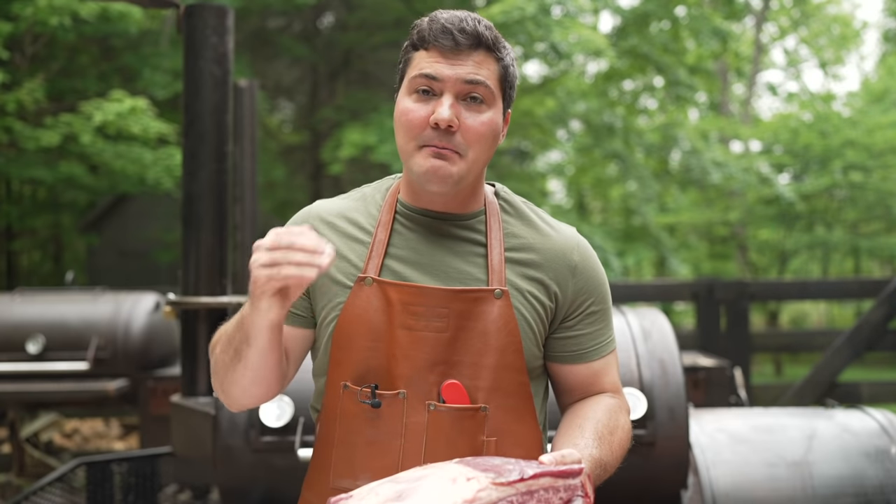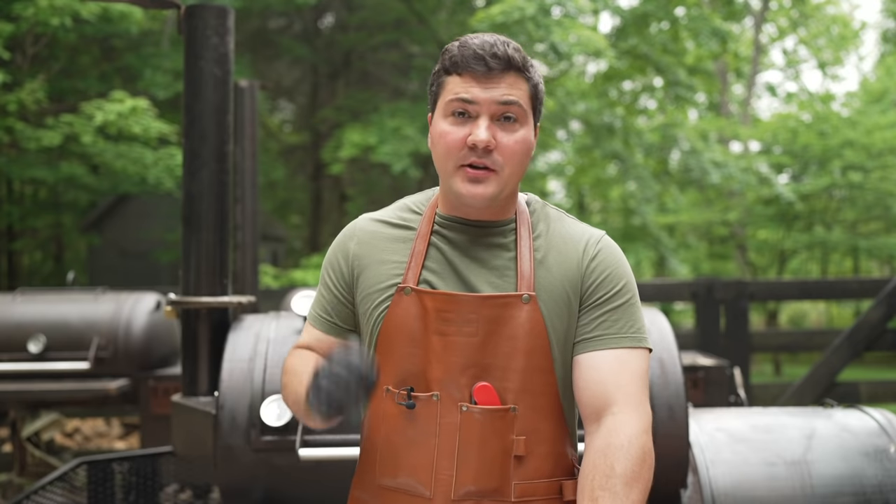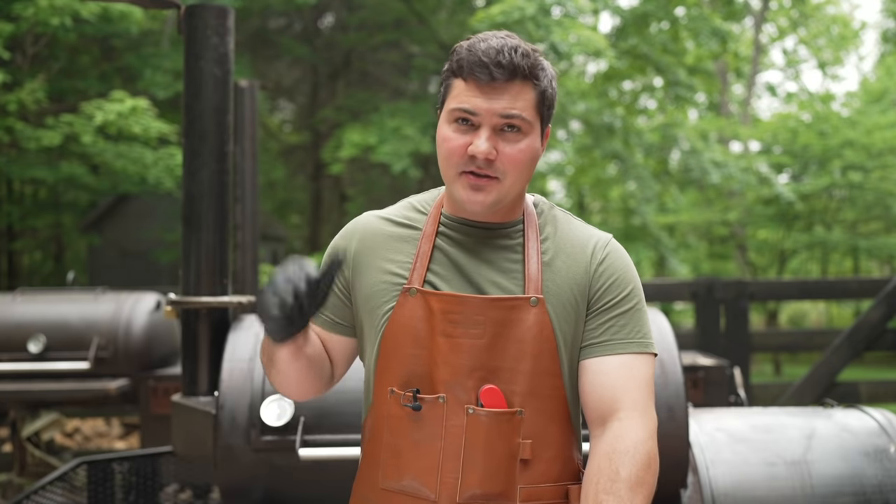So we want to make sure we maximize the smoke flavor that we get. I'm going to take these out of the package and we're going to talk briefly about how we're going to trim them — we'll get them trimmed, seasoned, and on the smoker.